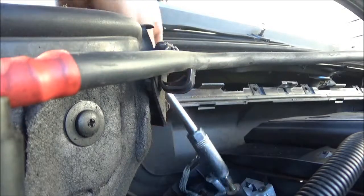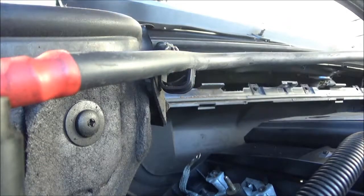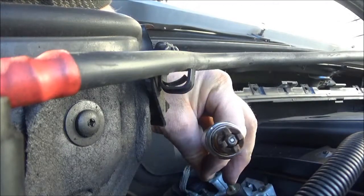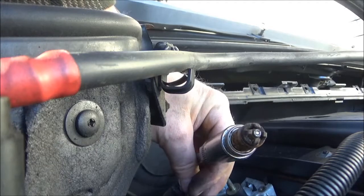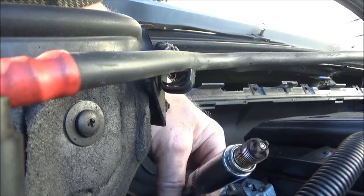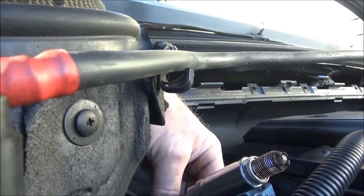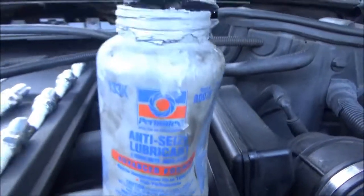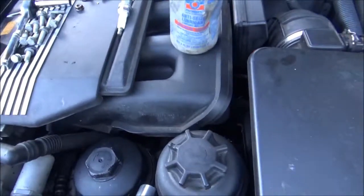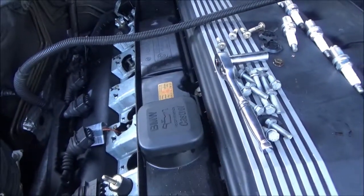I got them out successfully. Shouldn't be rusty — kind of weird. Head gasket's fine, there's no white smoke coming out the back or anything, it runs great. I'll put some anti-seize lubricant on the new ones when I put them back in, a little bit on the threads. Then put them in, tighten them down, put the coils on, and put it back together — see how it runs.